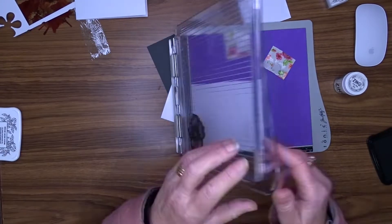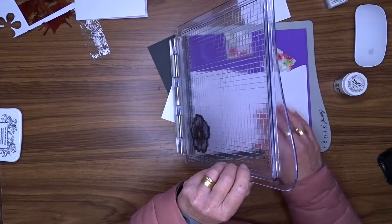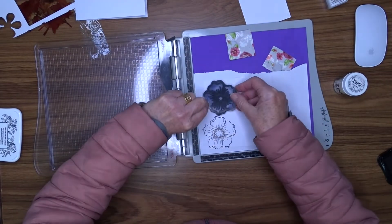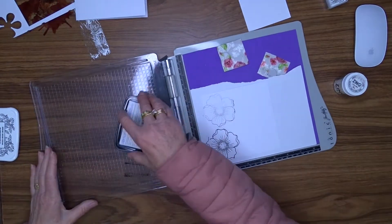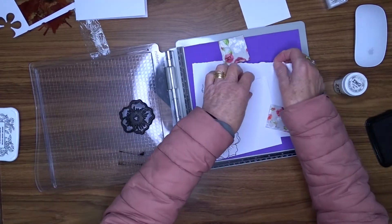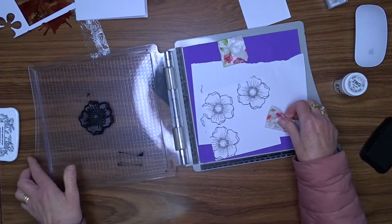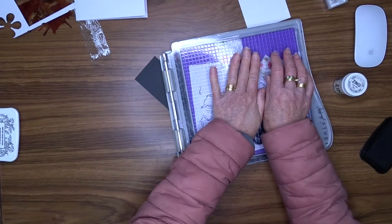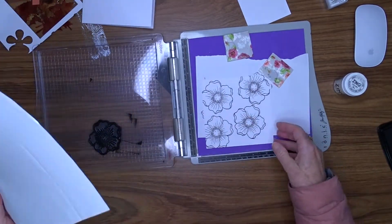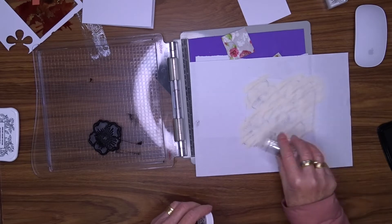Now we're on to card number 3. I've cut a white panel for this one — I'm going to use a white card base the same size as the others but I'm just working on a card panel at the moment. I'm using a Woodware stamp called Mini Scented Bloom and I'm using my VersaFine Onyx Jet Black ink to stamp onto that panel, and I'm going to use my clear embossing powder to set those flowers. I'll stamp them randomly on the background — I think I'm going to end up creating about 4 flowers. I'm using my Tim Holtz stamping platform for this, which makes it easier so you don't have to worry about getting your stamps in the correct position.